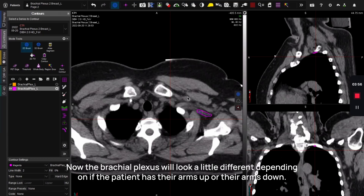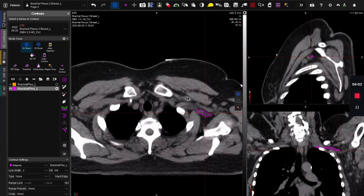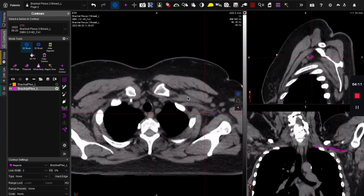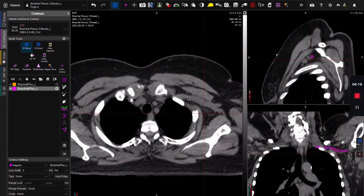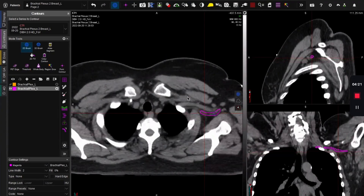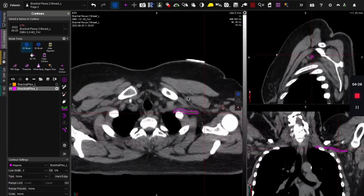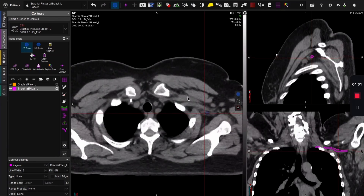The brachial plexus will look a little different depending on whether the patient has their arms up or down. This is a breast cancer patient with her arms up, so we're actually going to stop seeing the brachial plexus if we go down far enough — because her arm is up, it won't be there anymore. When contouring as an OAR, we usually just go down to its lowest point and don't contour it as it continues upward.